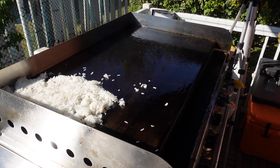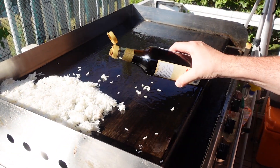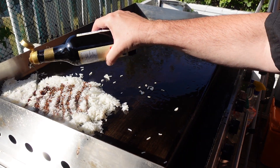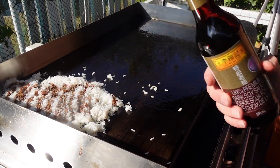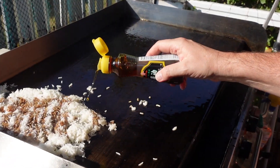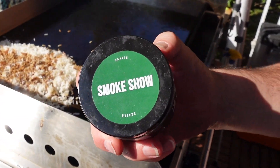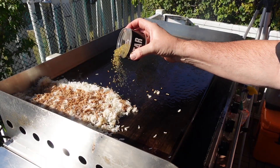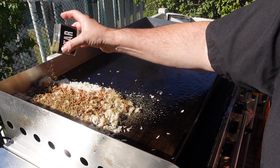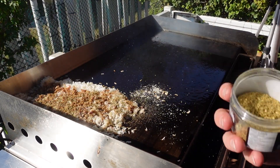For the rice, I like using dark soy — you can use regular soy sauce, but I like the color and a bit of the flavor. So I'll put some dark soy in here. Then I'm going to add some roasted sesame oil, which is just a delicious flavor. Next, I'm putting in some of our Smoke Show za'atar — there's already some in the chicken, but I want to add it to the rice as well. Not too much.